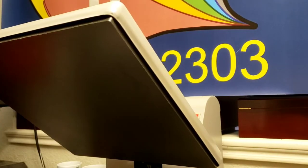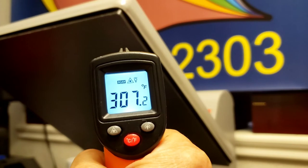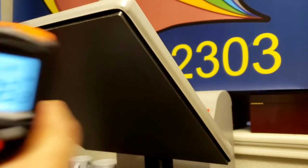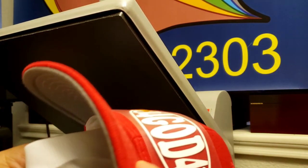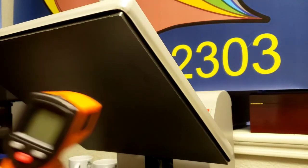The heat press is ready. Since I can't flatten the cap fully, I'm going to use the corner of the platen — press one side, then turn it and do the other side. The temperature needs to be 320°F. I'll do this for 15 seconds, applying manual pressure.